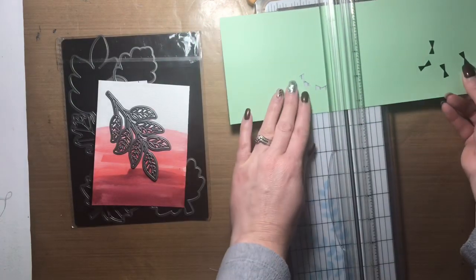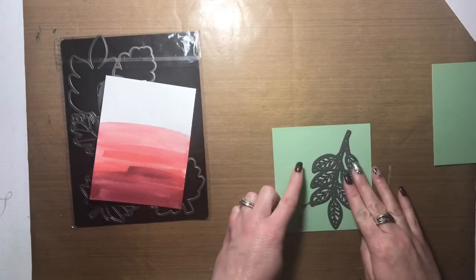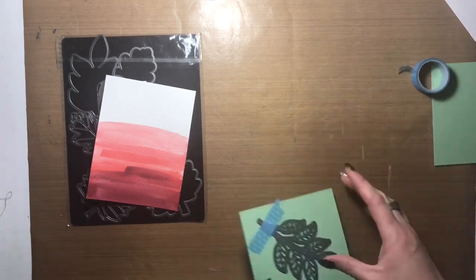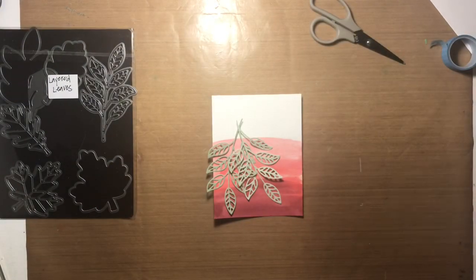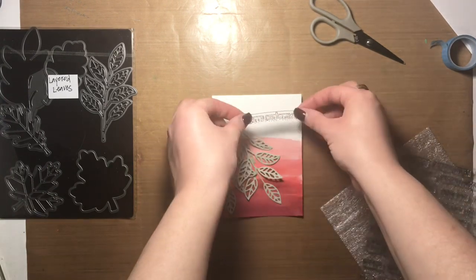I'm using Close to My Heart sage cardstock — as you can see, this is scrap cardstock. I ended up having to do my cutting a second time because it didn't cut very well the first time, and some of the little pieces from inside the leaf didn't want to come out easily. I did it over a second time off camera, and those are the two new ones you see lying on the card panel.